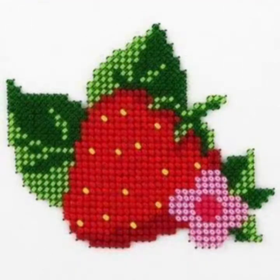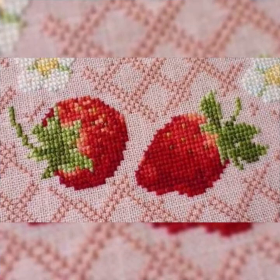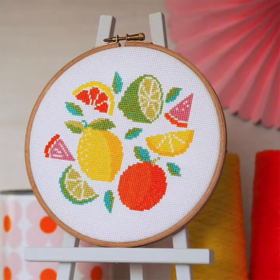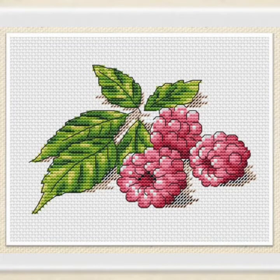Dear friends, in today's video I am going to show you fruits and beautiful, elegant, marvelous cross stitch pattern designs and ideas. I have ideas videos covering cross stitch patterns with embroidery and different handmade designs.